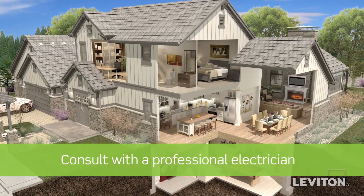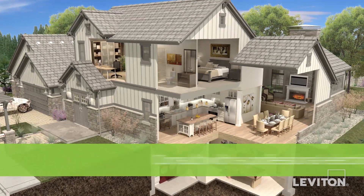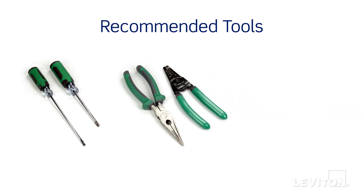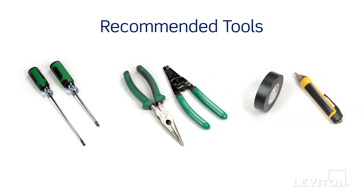If you're unsure about any part of the instructions, consult an electrician. Have the following tools on hand: a flathead screwdriver, a Phillips head screwdriver, electrician's pliers, a wire stripper, electrical tape, and a handheld voltage tester.